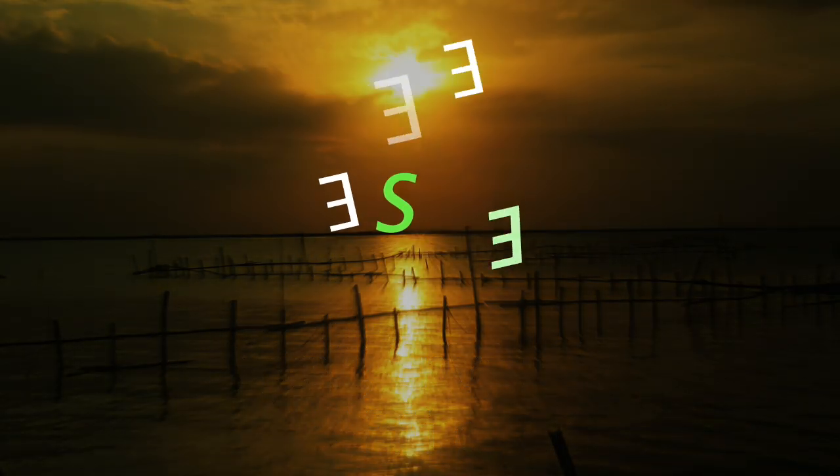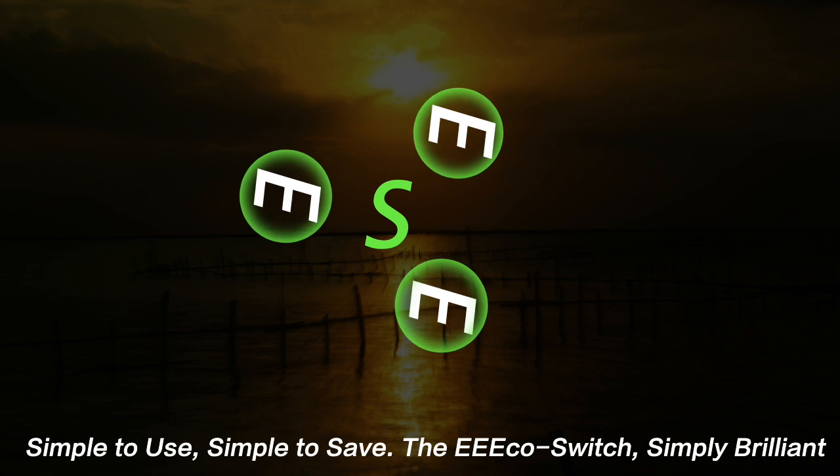Simple to use. Simple to save. The EcoSwitch. Simply brilliant.